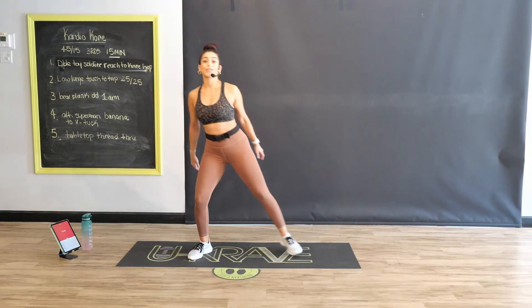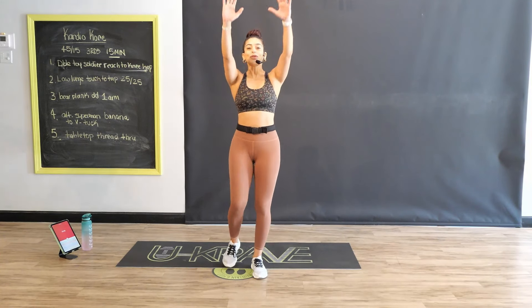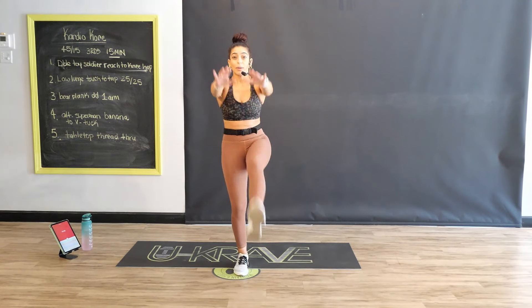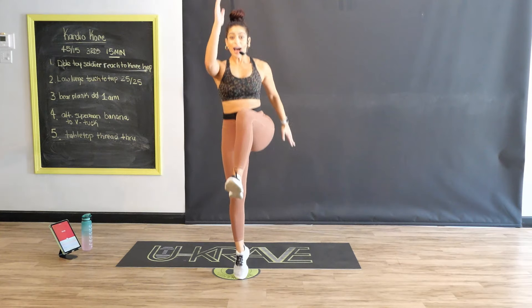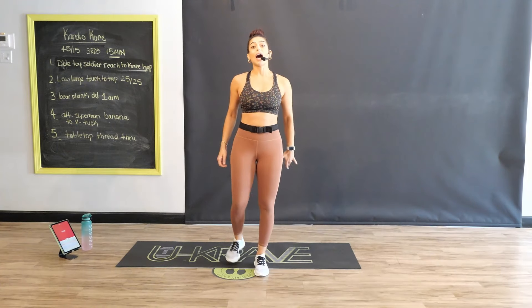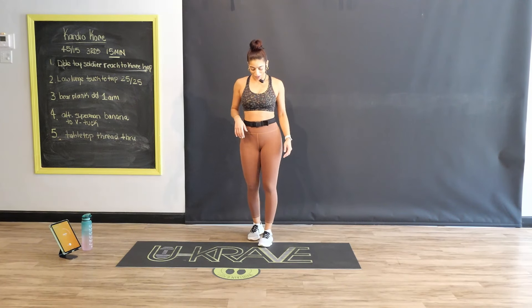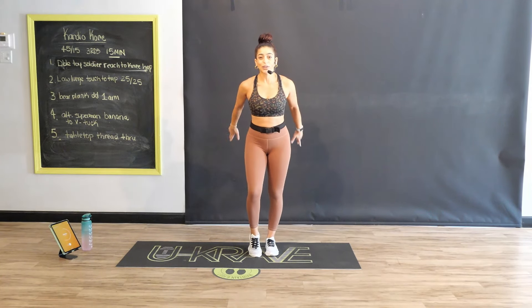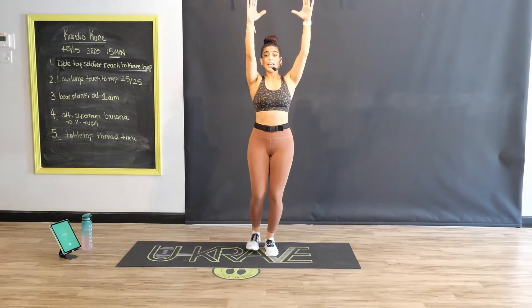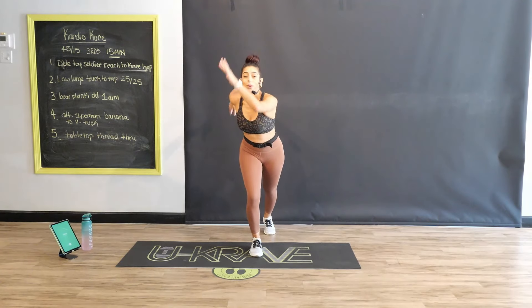All right, crew, we're going to go ahead and hit that first exercise — I'm going to preview it for you first. We're going to do a double toy soldier reach, then take that same leg and hop. Switch — double reach, getting that core, hop, switching. To modify, just reach where you can, drive that knee, and take the hop out. At the beep, we're starting with exercise one, round one. Reaching for that left leg first with both fingertips in three, two, one — double reach, advance, step back, power hop, switch.